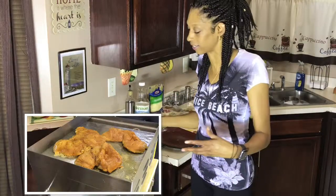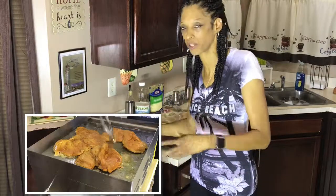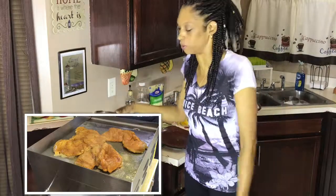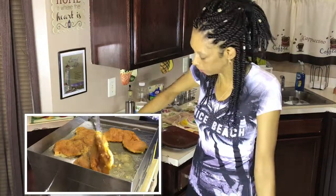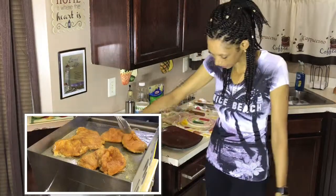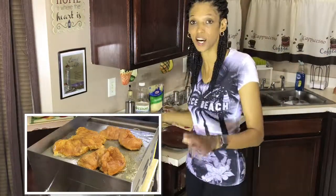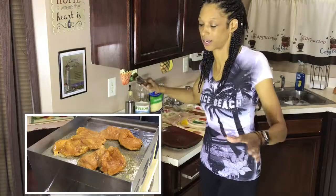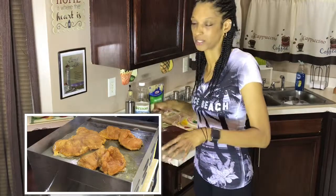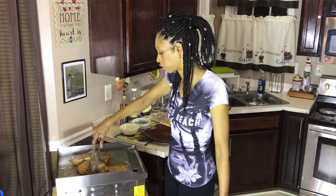The meals are also quick, and that's one of the most important things — not having to be on your feet all day at work and then come home and be on your feet behind the stove for two or three hours. Being quick and affordable is definitely what we shoot for. And it's healthy too — with grilling the chicken, we're not going to fry anything today, everything is going to be cooked on this grill.